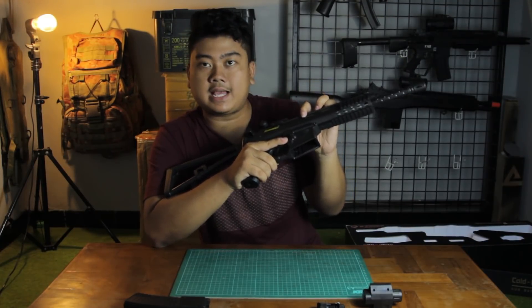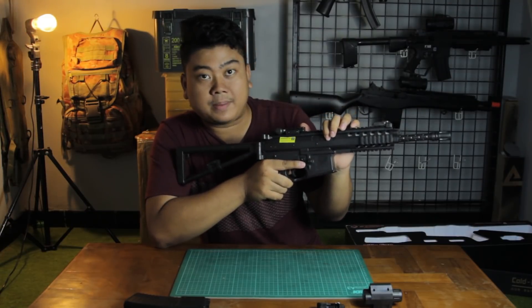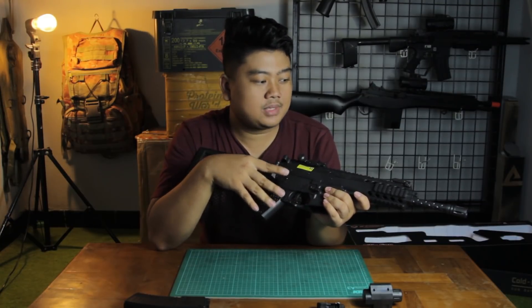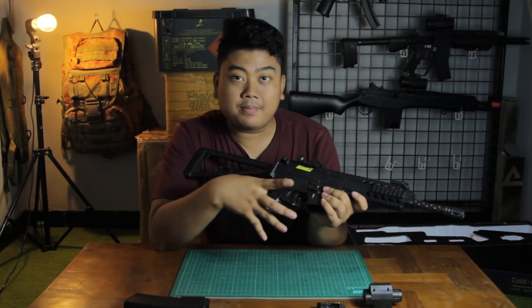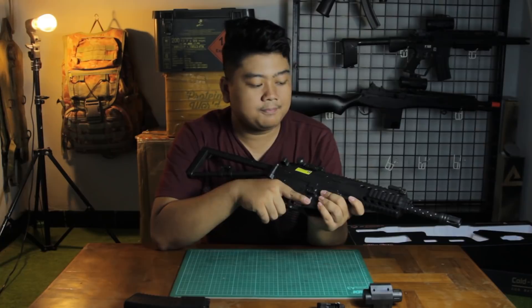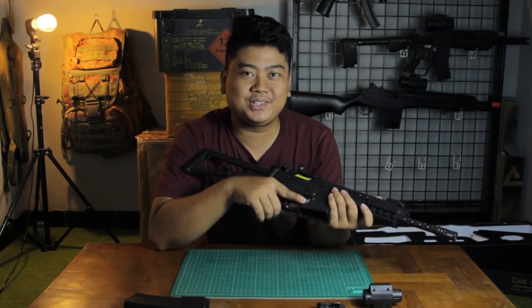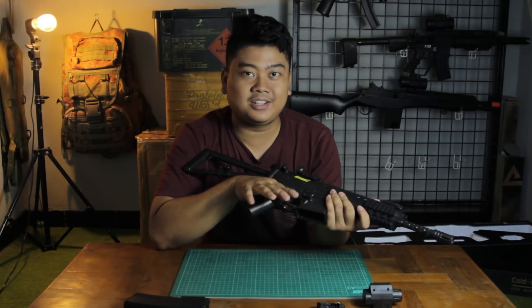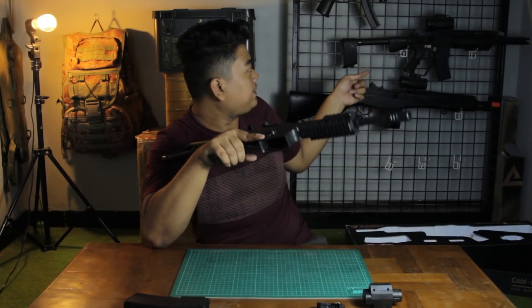The hop-up chamber is located here — just like the original Bison — and the hop-up is adjustable. This is what makes the unit really great, because with an adjustable hop-up you can use 0.2g or 0.25g BBs. Adjustable hop-up is something that airsoft units priced 400,000 IDR and above should really have.